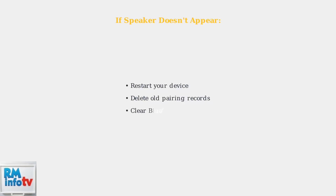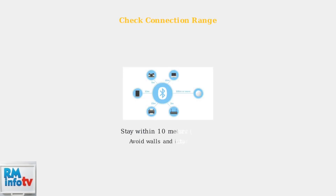It should appear once the speaker is in pairing mode. If the speaker doesn't appear in your device list, try restarting your device and deleting any old pairing records. This clears any connection conflicts. Make sure you're within 10 meters or 33 feet of the speaker without obstructions.